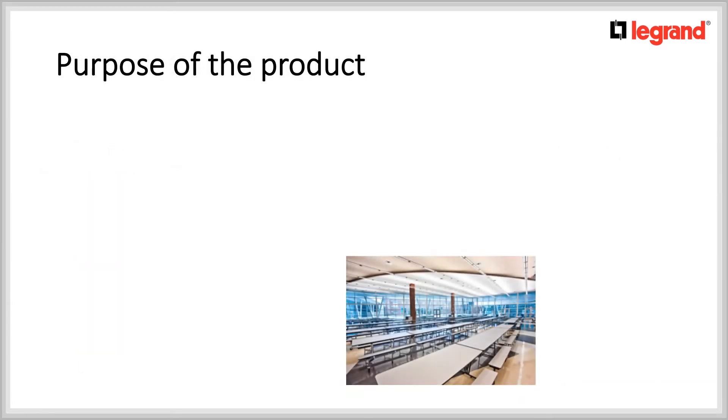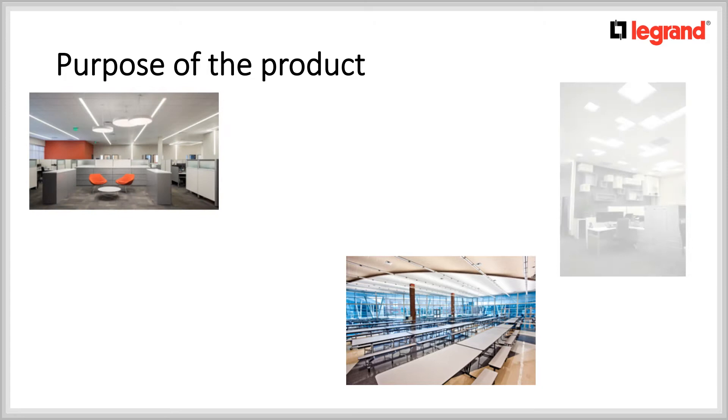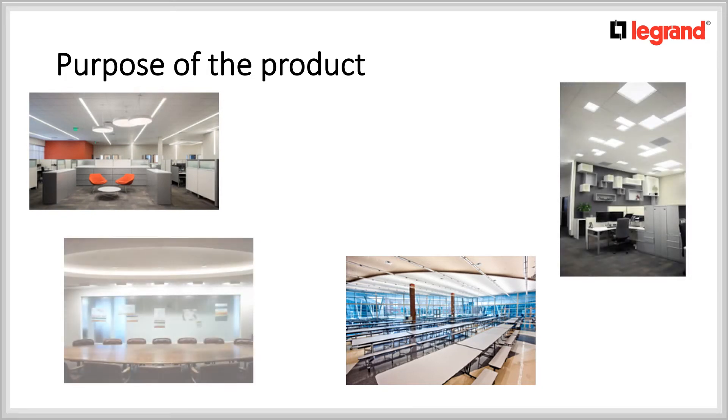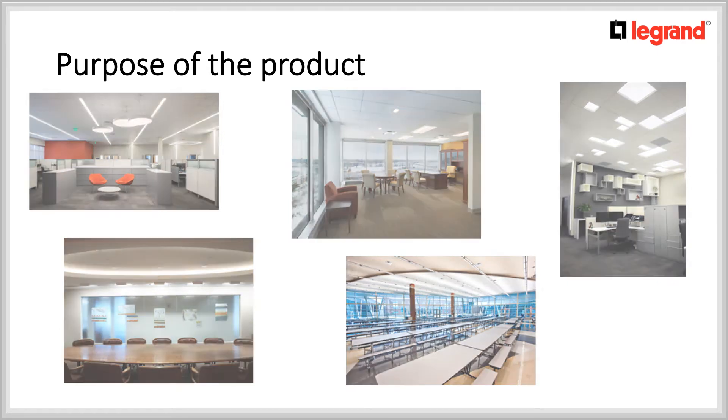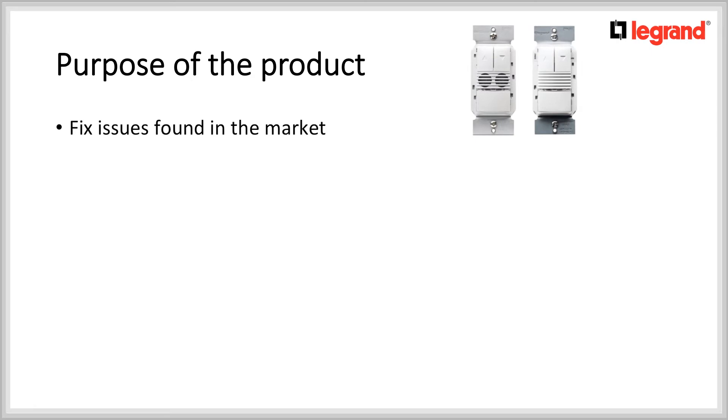With the arrival of LED fixtures, soon many of those fixtures came standard with 0-10V dimming. This was great because it lowered the cost of adding dimming into a space. However, it increased the complexity of wiring motion sensors and dimmers together.